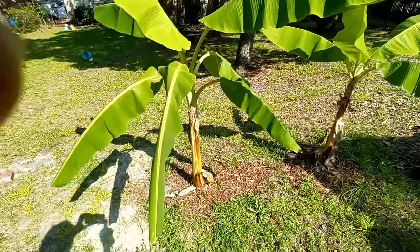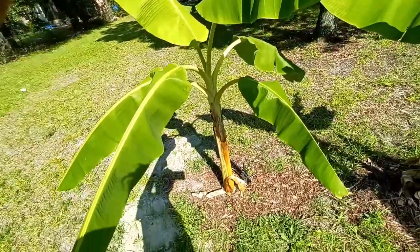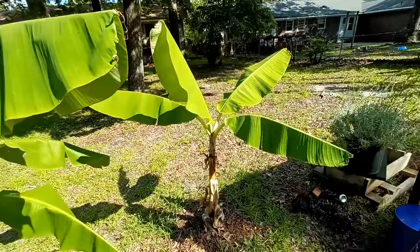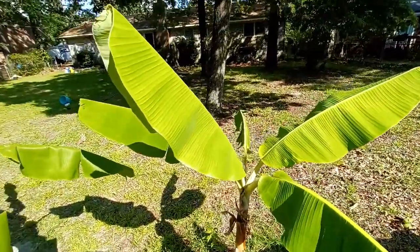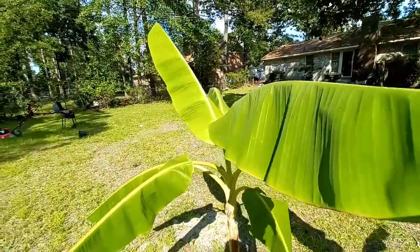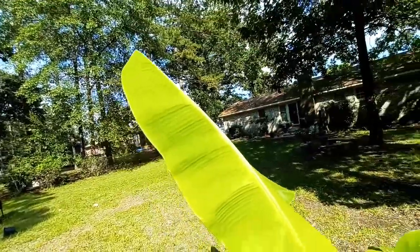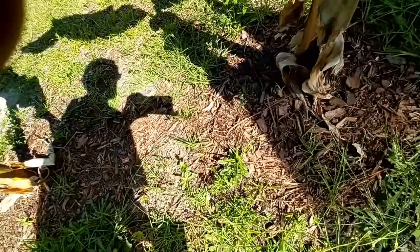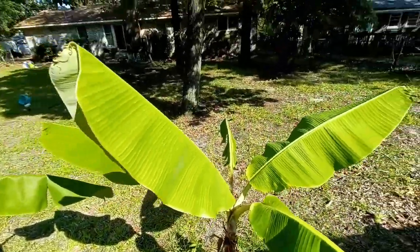This is the one that's in the ground. You can see this is the ice cream banana and this is the apple banana, which I think is a dwarf apple banana. Look at how many leaves — how big the leaves are on this. Look at the little pup. I don't know if you can see that. Massive.